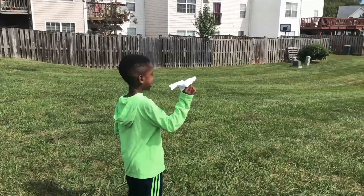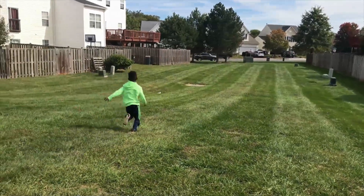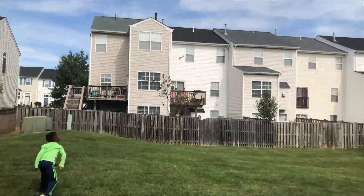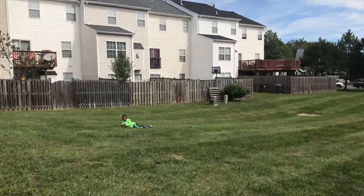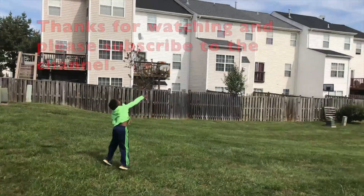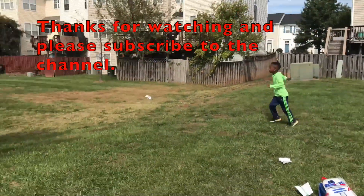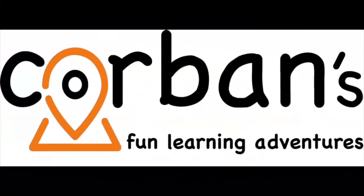So here's our airplane. You're going to pick it up and it should look like this. We'll go to the next step. We're outside and Corbin's going to test out his glider. Whoa! Whoa! You caught it! I got it! You caught it! See you in the next video. Bye!